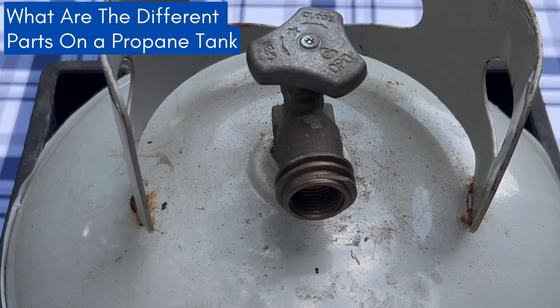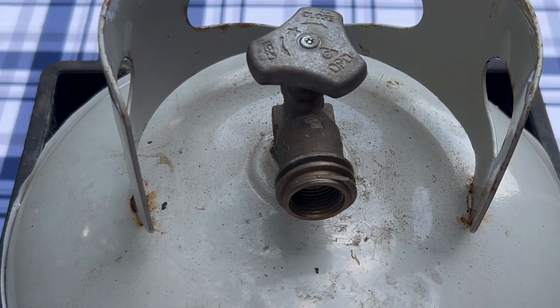Hey everybody, it's Walter here with Coastal Caterers. In this video, we're going to go over the parts of a propane tank and what they're used for. If you need any more in-depth information about any of these parts, we have a video on that. We'll have a playlist with all the different propane tank related videos at the end of this video. So let's quickly go over all the different parts of a propane tank.